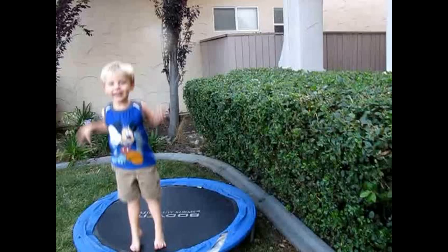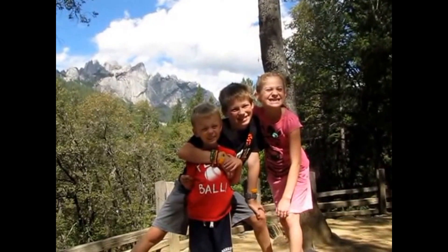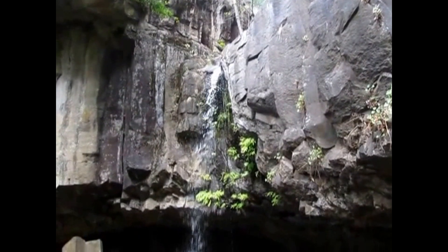Hey there everybody, this is Leigh with Creative Two-Time Mom and I want to share with you one of the games that we are using in our science right now. I have a fifth grader and a second/third grader and we have been doing a ton of human body science this spring. It was one of the fifth grade standards and I found a way to adapt it for my younger student and we're having a great time.